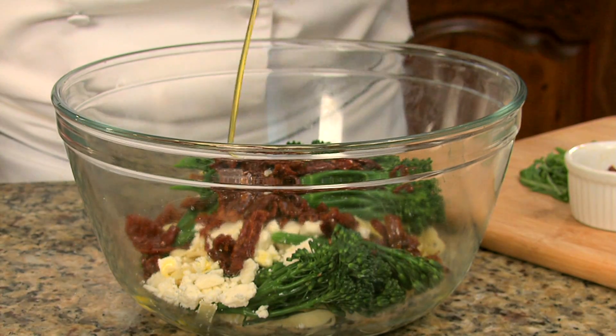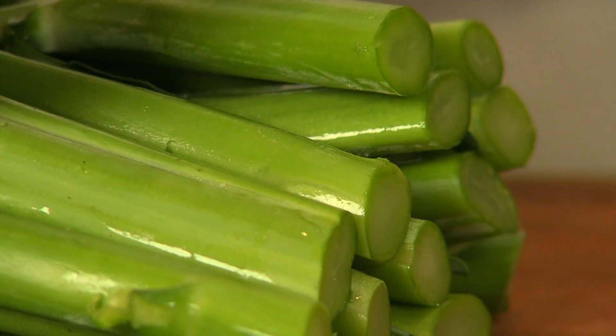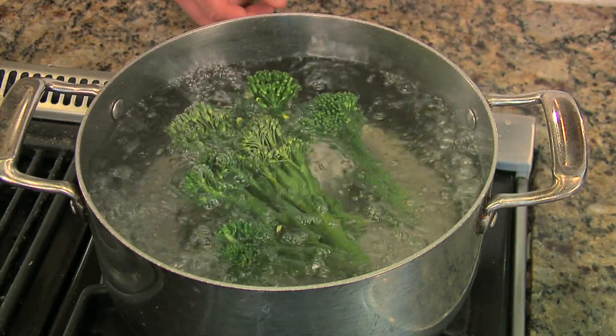There are numerous ways to prepare broccolini. Blanching and serving it al dente is a favorite. To blanch broccolini, start by trimming the ends of the stalks, then place broccolini into boiling salted water for one to two minutes.